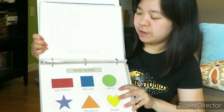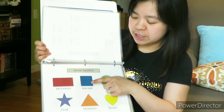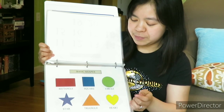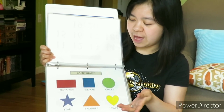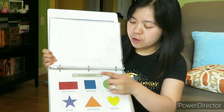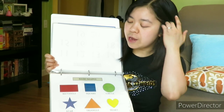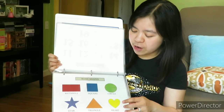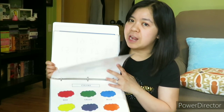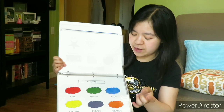And now the basic shapes. I can show him: this is the blue square, this is a triangle, this is a heart. I can show him where is the red rectangle, where is the blue star — I will just point it out to him. And when the time is ready, I can ask him: Nathan, where is the yellow heart? Where is the circle? So he can point it out to me too. And the colors — the basic colors like yellow, red, green, blue, orange.